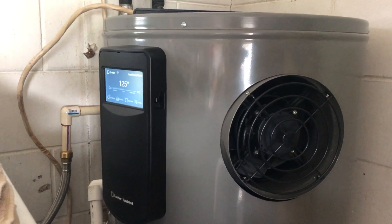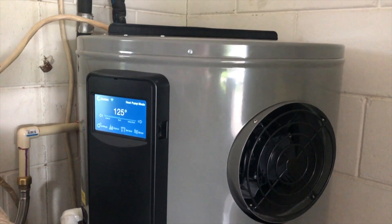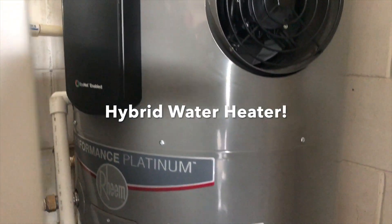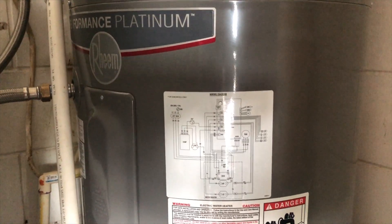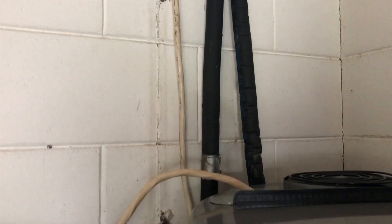Hey everybody, just another little project we just finished up here — mostly finished — is our hybrid hot water heater. We put this in a couple days ago on Saturday, and it's Wednesday now. I did the install myself. The only thing I've got left to do is install conduit for the power coming in and maybe clean up the condensation drain that connects in with our air conditioner.